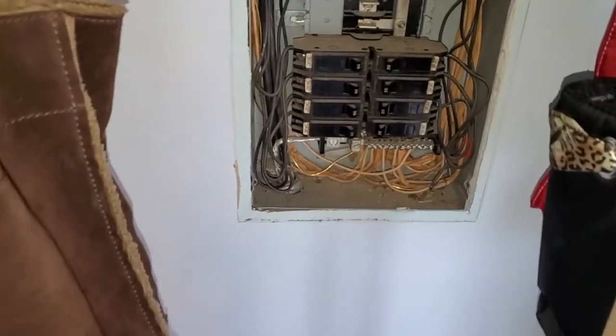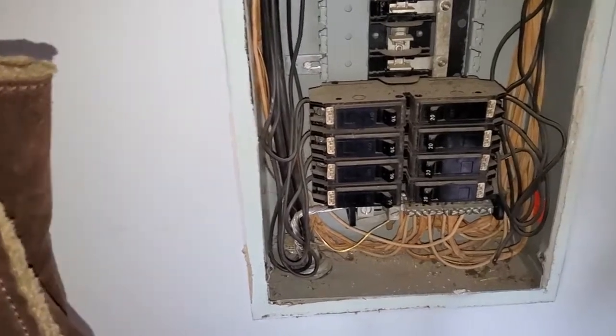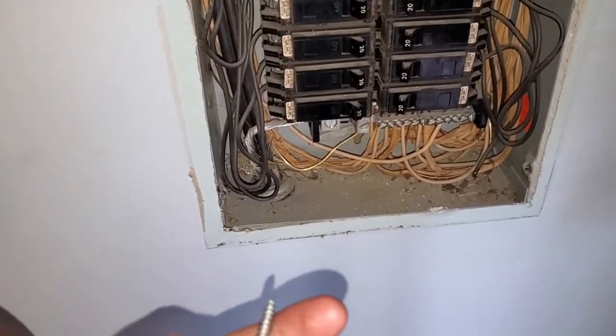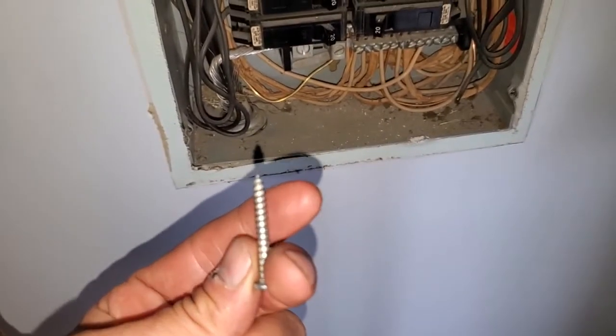Hey guys, it's Josh with A-Spec and I want to show you this. We're at a sub-panel and I just wanted to comment on one issue here. At some point somebody replaced the screws with pointy ones here.